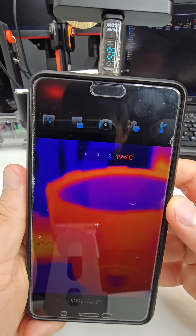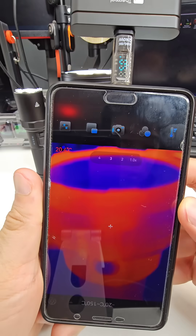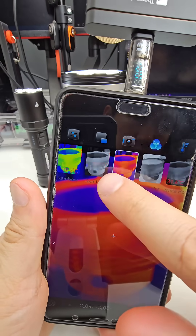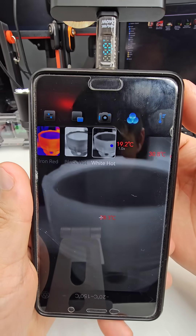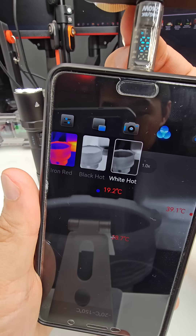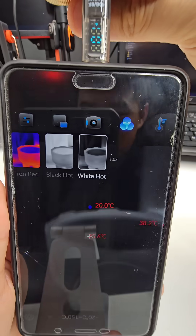They're all on now and I've set the emissivity value to fairly high — 0.8. I might adjust that a little so you can read the numbers on the screen. It's actually picking up my computer in the background at just 40 degrees Celsius.